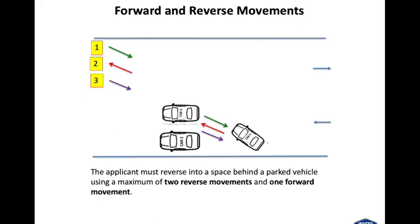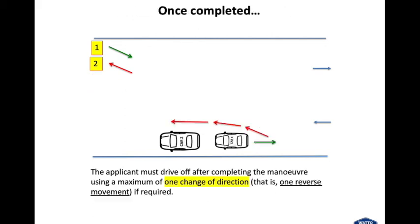Let's look at the legal forward and reverse movements allowed in the manoeuvre. The applicant must reverse into a space behind a parked vehicle using a maximum of two reverse movements and one forward movement — so for example, if Car X thought it was going to hit the kerb, they could move forward and come back a second time to correct. Once the manoeuvre is completed, the applicant must drive off using a maximum of one change of direction — that is, one reverse movement if required — then use the kerb departure routine.